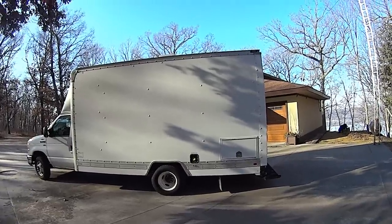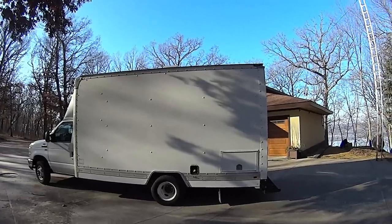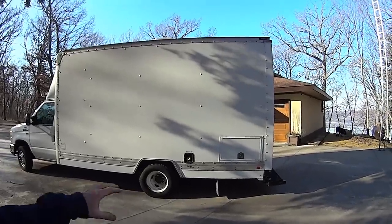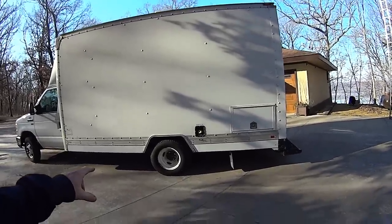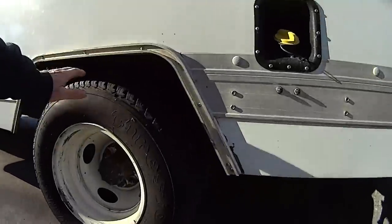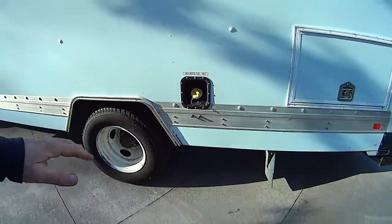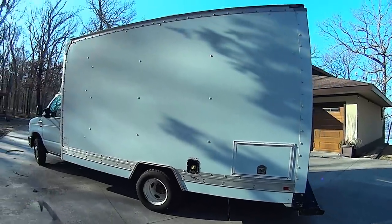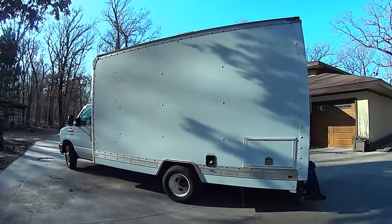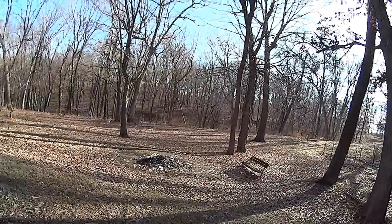I've been very successful in keeping the outside clean and unsuspicious. I've added a ton of weight to this thing, so one of the things I did is had some air shocks installed underneath. They come out to two little air fittings so I can adjust the height of the truck to compensate for the weight in the back and still keep a good ride and good handling.